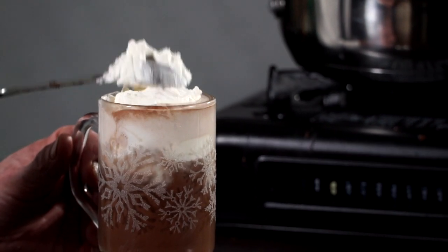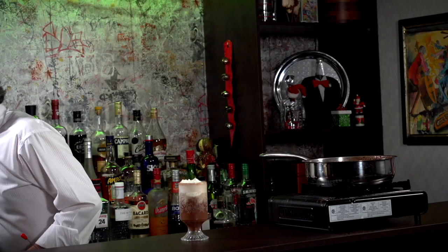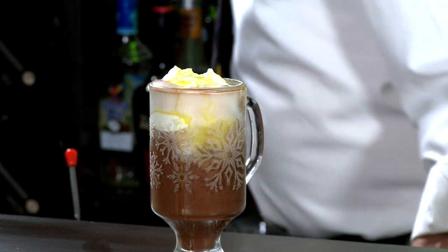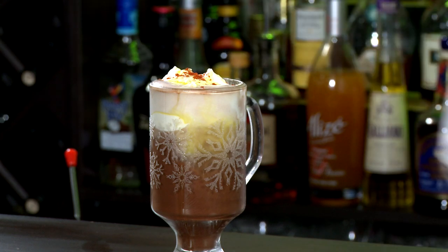A little bit of whipped cream there, and we're gonna top it with some banana liqueur — a little splash. And believe it or not, some cayenne pepper! Look at how wonderful that looks. Cheers — let's try this out, hot rum mocha!